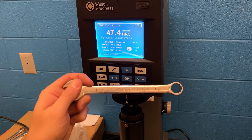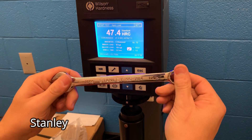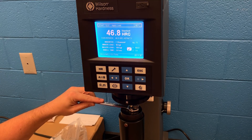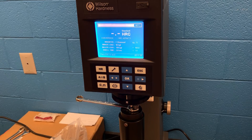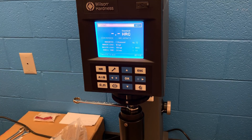The first wrench we're going to be testing is a Stanley Chrome Vanadium. This was picked up at Walmart and we should hope that it falls in our ASME range. We will be doing three sample readings for every wrench. Here you can see that the Stanley wrench was really consistent.